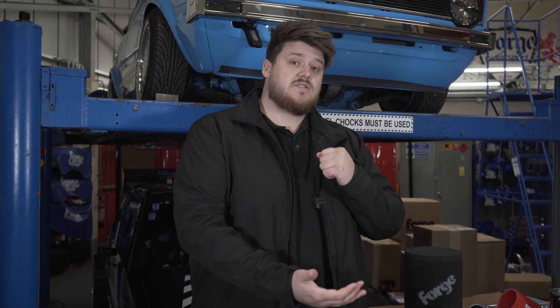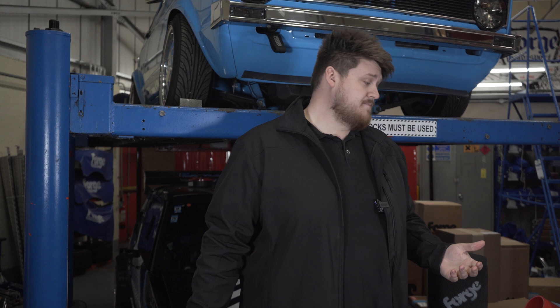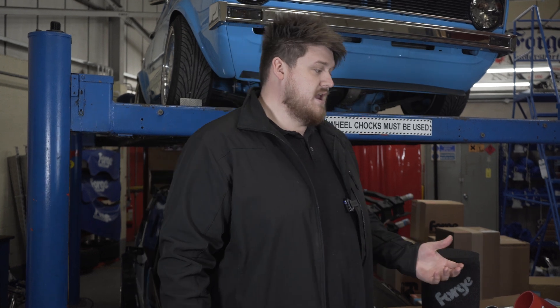Hi everybody, I'm going to be talking to you today about induction kits — what they are, what they do, why do you need one? They're essentially aftermarket talk for your airbox, your inlet tract and the components around that area. A standard setup will normally be made up of some sort of airbox housing, some pipework and a filter.